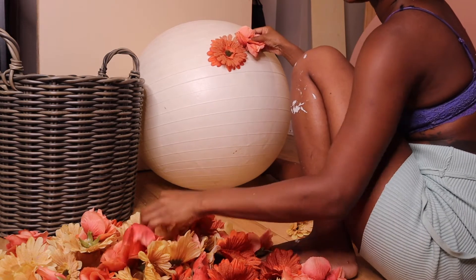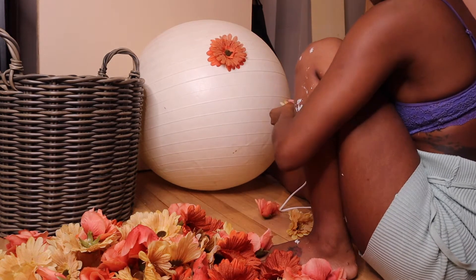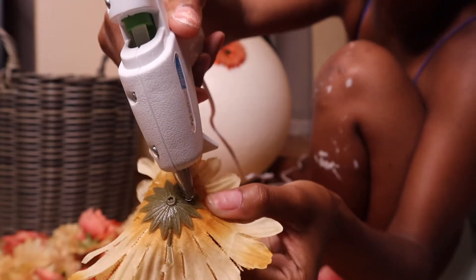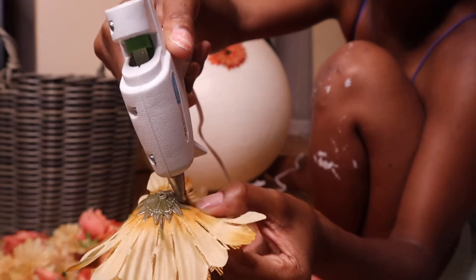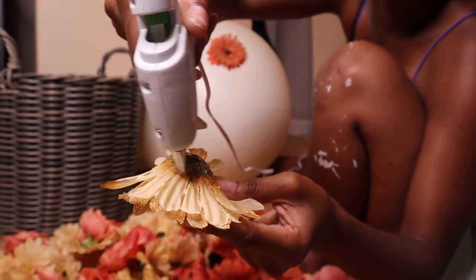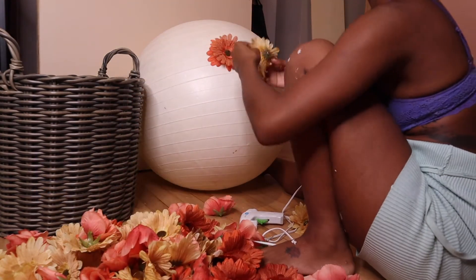I was just playing with the arrangement and I really like how these colors look together. The first few flowers were really the easy part — I put the hot glue on the little plastic part of the flower and also on the base, and it sticks to the yoga ball pretty easily. I just dabbed it a little bit and we were good to go.